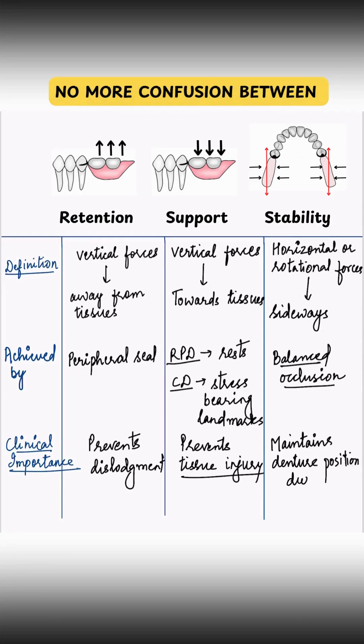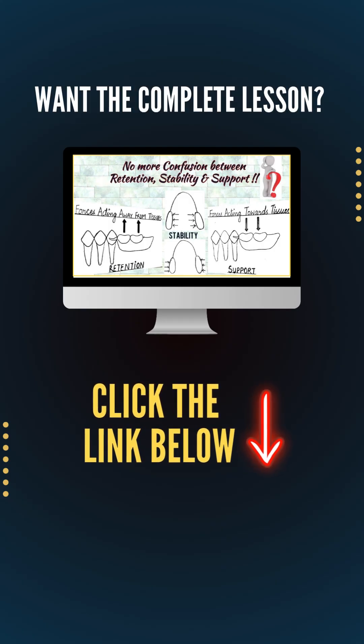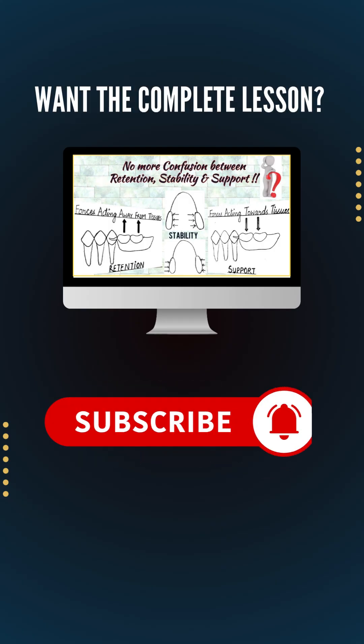Hope that helps. Want a complete breakdown with diagrams? Click the link below and subscribe to Dentistified if you are serious about Prostho.